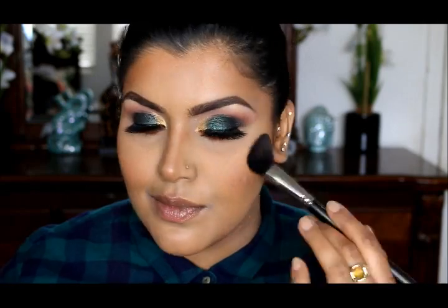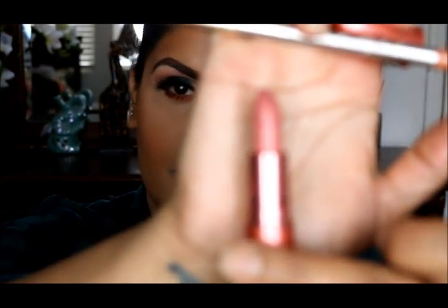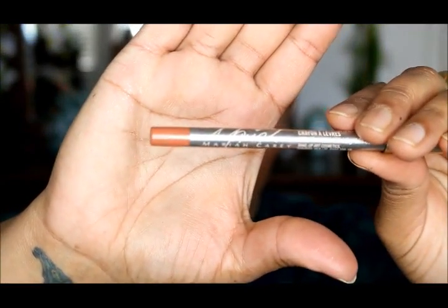For my lipstick today I'm going to go with Nikki's Nude, which is this shade right here. The liner I'm going to use is Mariah Carey's New Ombre, which is this shade right here, and I'm just going to line my lips now.